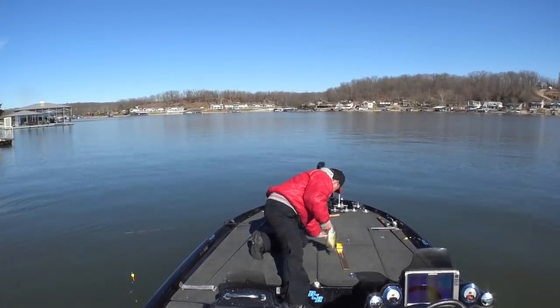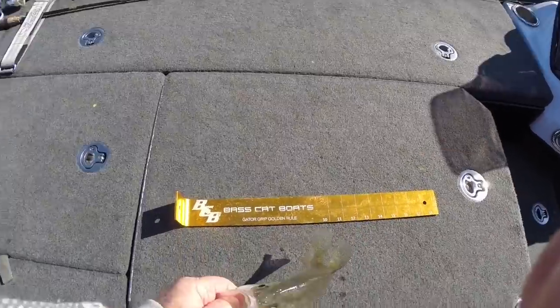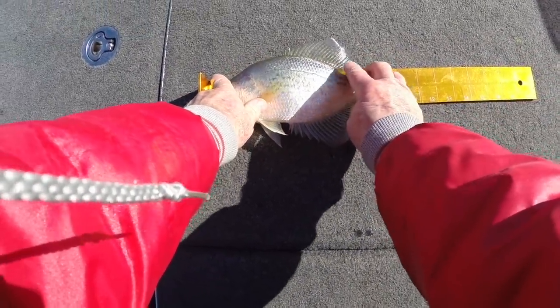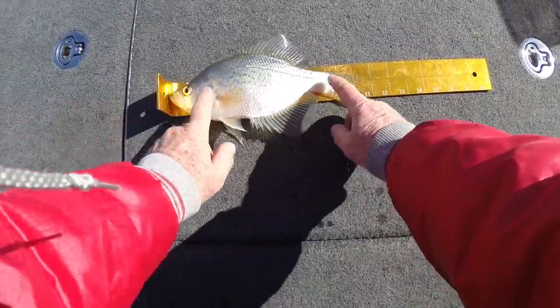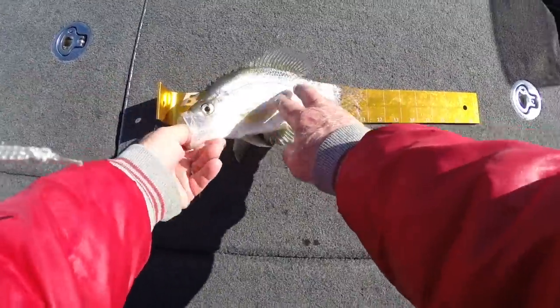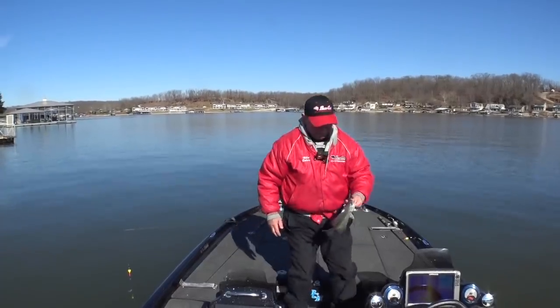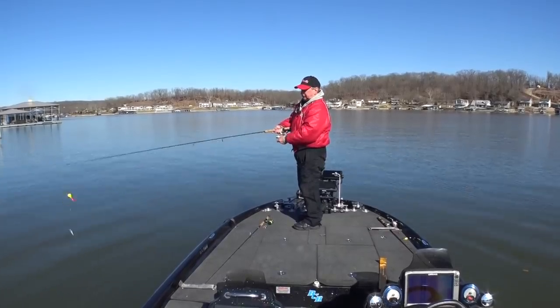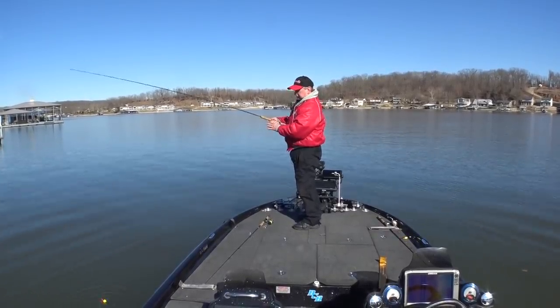Let's just take a measurement on these little rascals. Ten and a half inchers — not bad to take home. Would you keep a mess of ten and a half inch fish? I will.